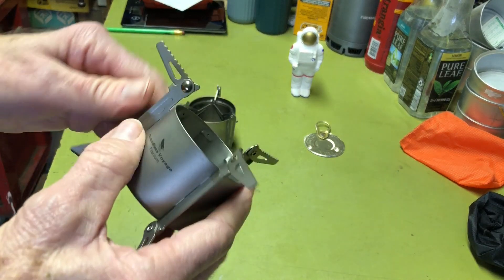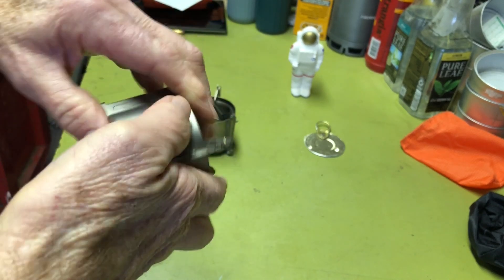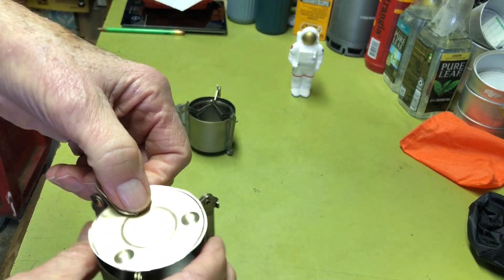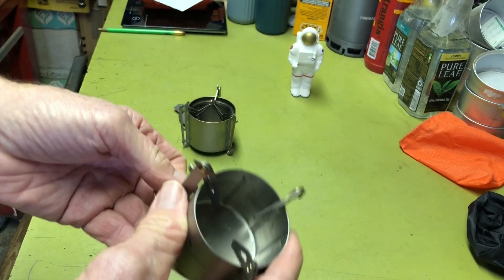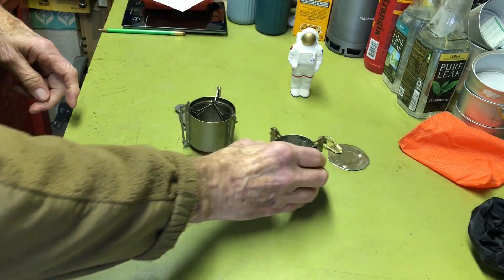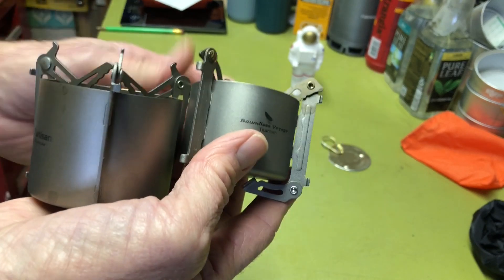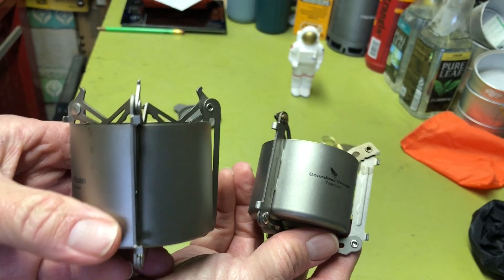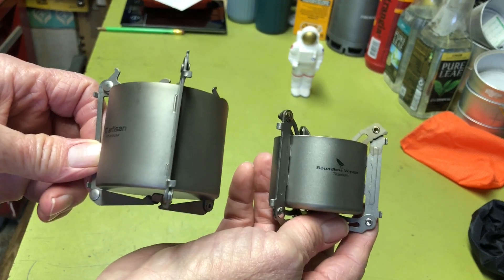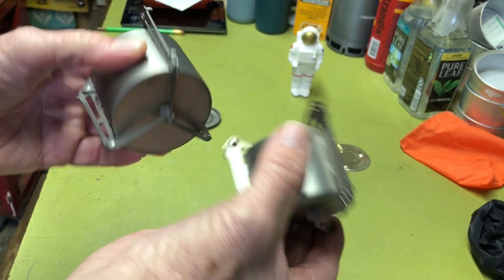Same with this one — he folds up a little bit smaller. You could probably just set the snuffer on top, underneath, or off to the side. If you carry it in the bag they won't get lost in the bottom of your pack. Here are the two stoves — this one is a little bit larger than the Boundless Voyage. Same with the diameters — it's just a little smaller and a lighter stove.